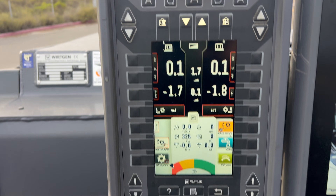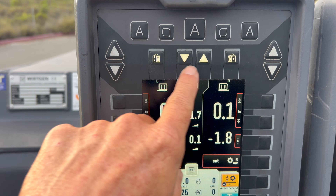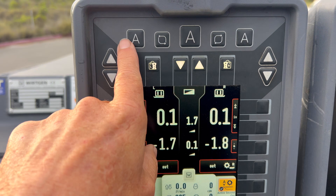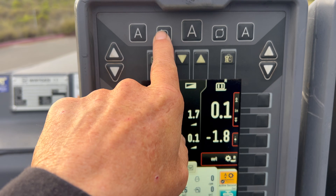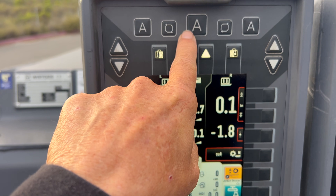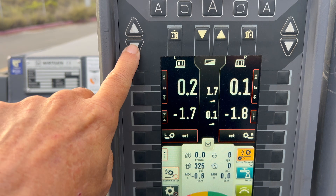On to the center panel. This is your swap buttons, your match and swap, automatic left, automatic right. Both automatics on your swap button without matching. Your grade up and down for this side.